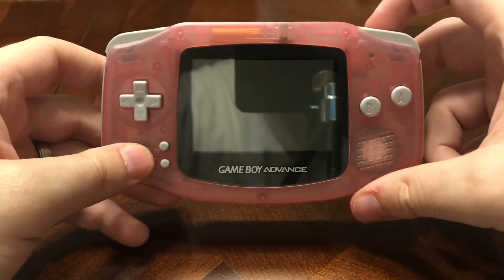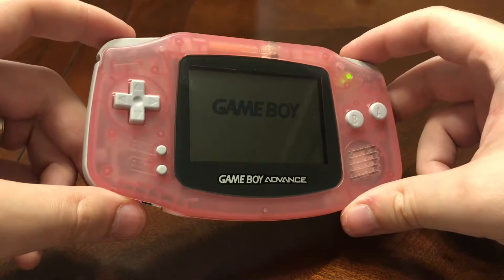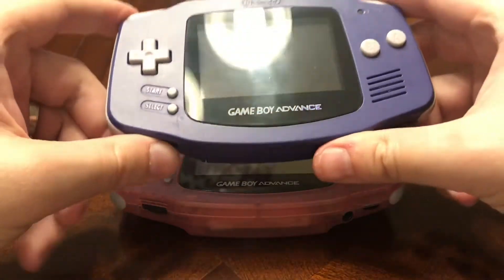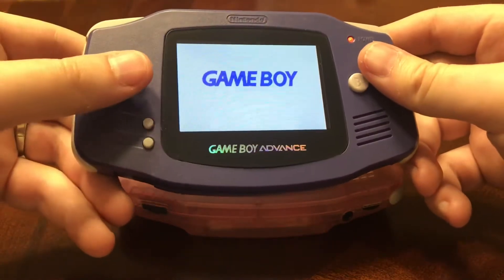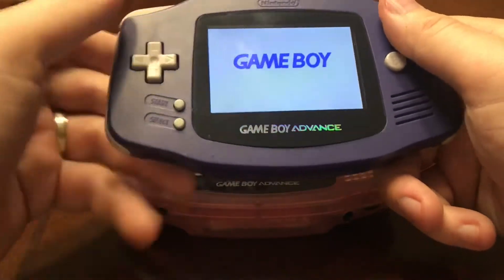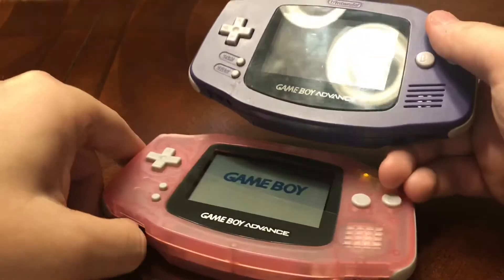First up, I'll go over the systems. We have a glacier pink, or clear pink, original Game Boy Advance. As you can see, the screen is not well lit — this did not have a light. I also have an indigo purple Game Boy Advance modded with a backlit screen taken from a busted GBA SP 101. This is probably my favorite Game Boy system because I like the feel of the layout — it's not as cramped as an SP and has a much better screen. So those are the two original Game Boy Advances I have.